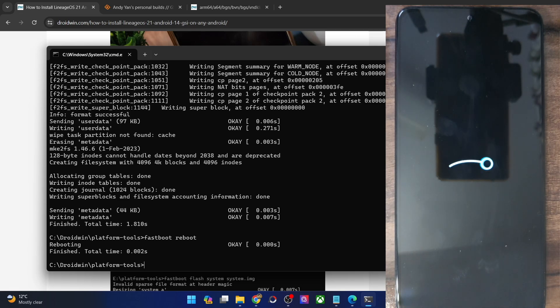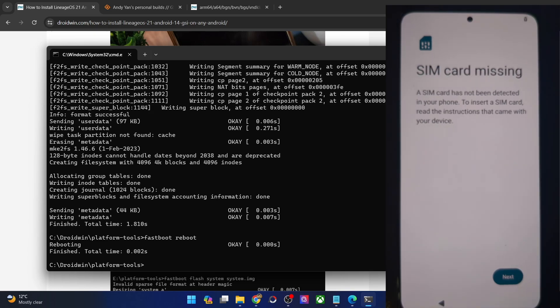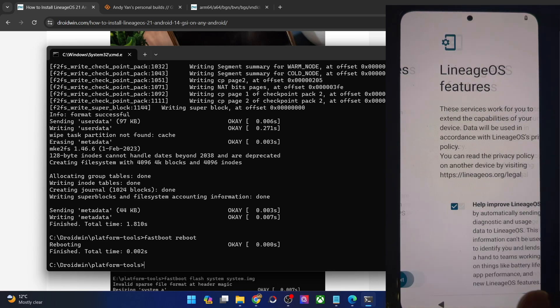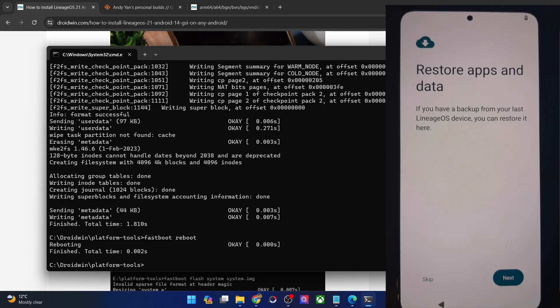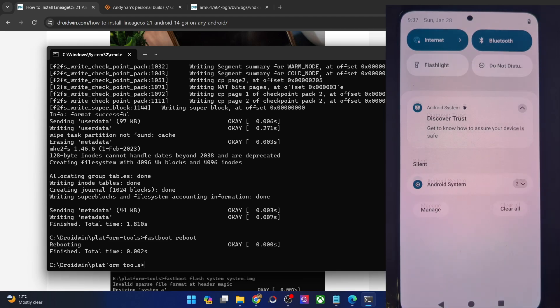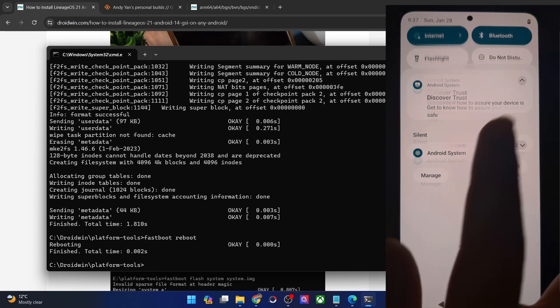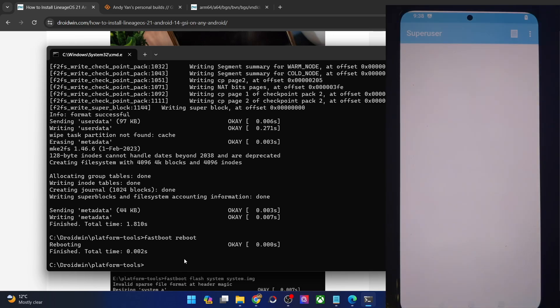As you can see, it's the Lineage OS boot animation, which means the flashing has been done. The first boot up could take up to 30-40 seconds — this is all normal. The boot up was actually very fast, which is quite good to see. Let's get started with the OS setup. I'll skip the initial setup process and take you to the OS. I'll skip the restore as well. And with this, we are inside the latest Lineage OS 21 OS based on Android 14. You can see the QS tiles, the home screen, and the app drawer. Since I used the super user version, I have the super user app as well.